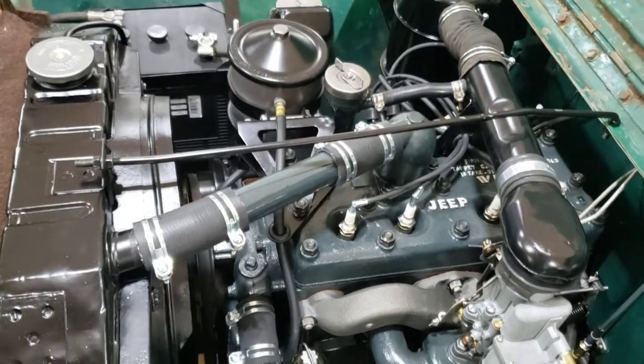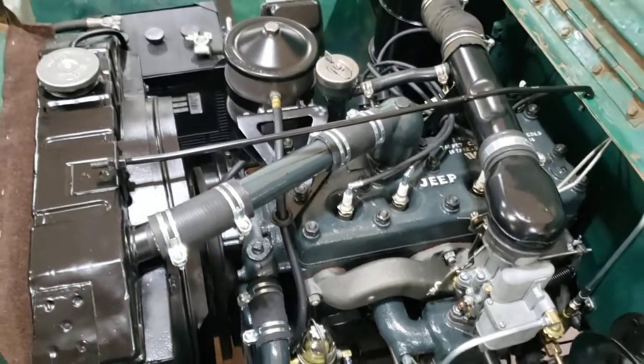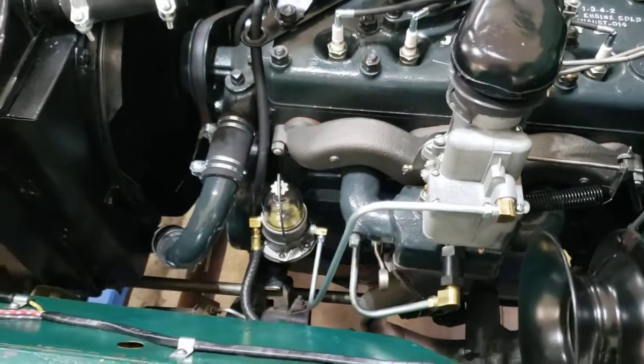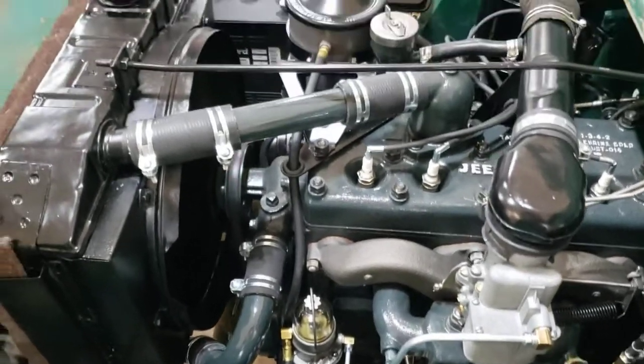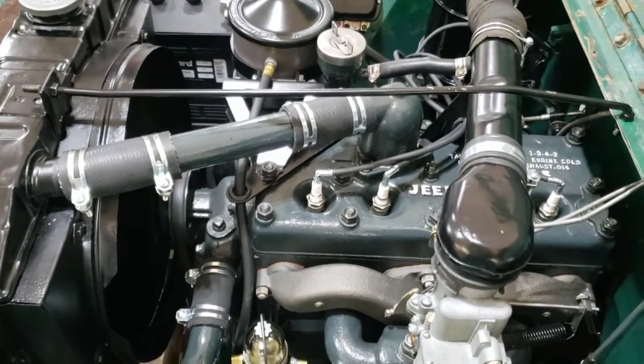Getting the idle slowed down a little bit, getting things dialed in a little bit closer. She sounds pretty good for a 76-year-old engine, but she's ready to party. Thermostat's open now, so we're getting there.